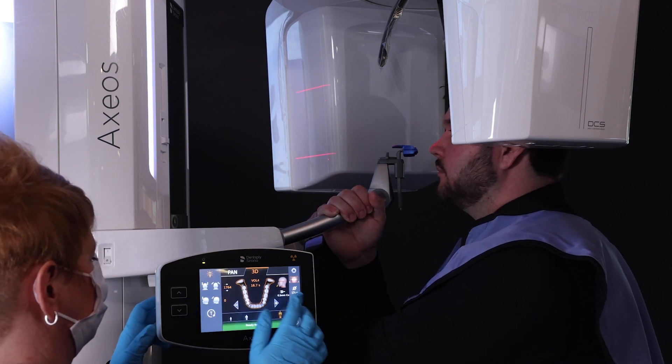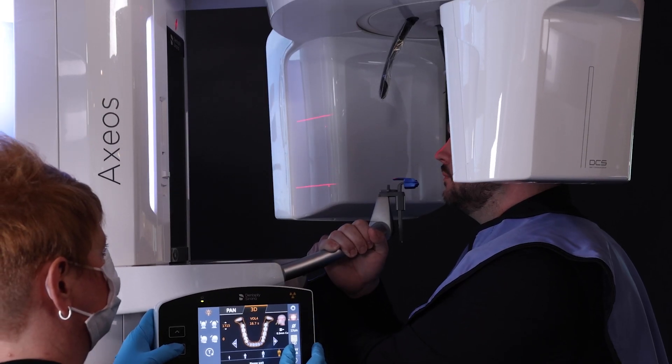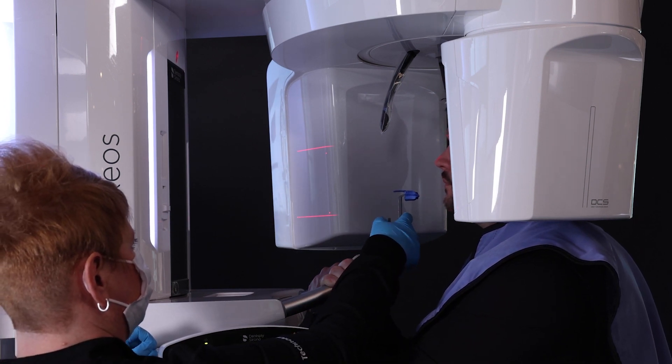Center the patient with the vertical positioning light on the philtrum, or the dip in the lip. Raise or lower the machine so that the lower horizontal positioning light is below the tip of the chin. Raise the universal bite block to the height of the patient's mouth.